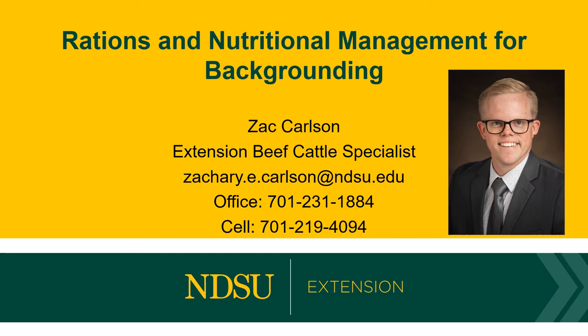This webinar is part of a series of videos talking about backgrounding, and I encourage you to take a look at our other videos to gain different perspectives on backgrounding.